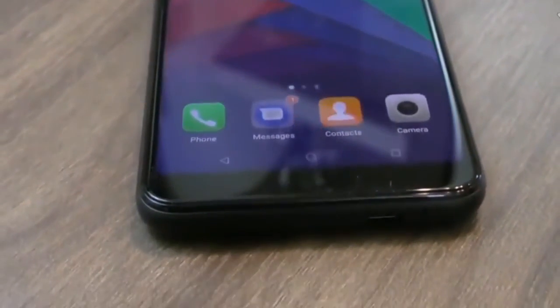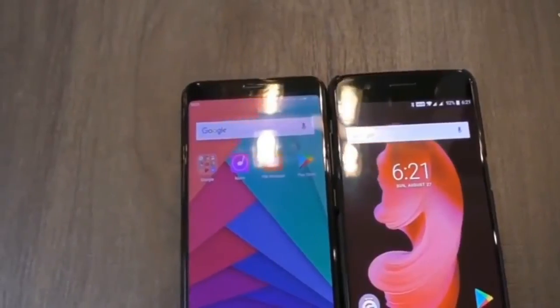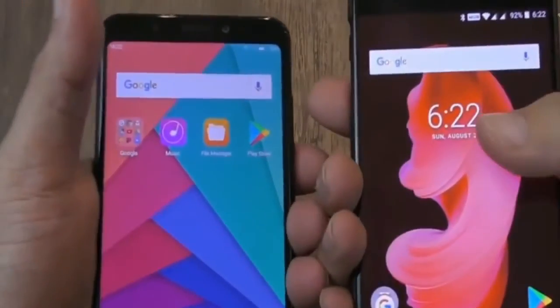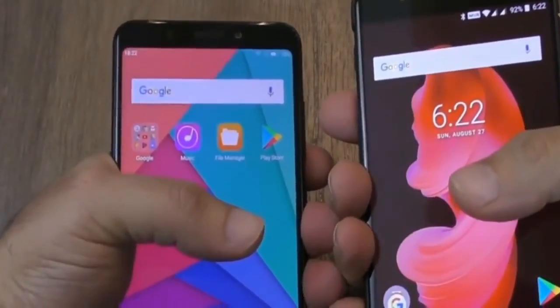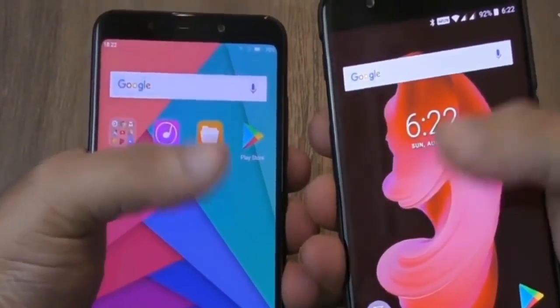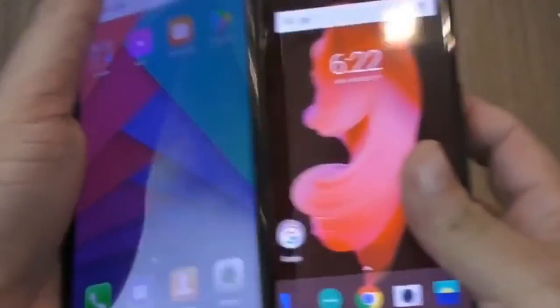On the hardware side of things, the Mi Mix 2 doesn't disappoint either. It sports the current top-of-the-line SoC from Qualcomm, the Snapdragon 835, and combines it with a generous 6 GB of RAM. There are three storage options: 64 GB, 128 GB, and 256 GB. Battery capacity isn't skimpy either.